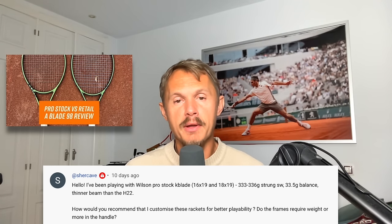From Shear Cave: I've been playing with a Wilson Pro Stock K-Blade, 1619 and 1819, 333 or 336 grams, strong swing weight, pretty hefty swing weight, 33.5 cm balance, thinner beam than the H22 which is also the Blade Pro. How would you recommend that I customize these rackets for better playability?